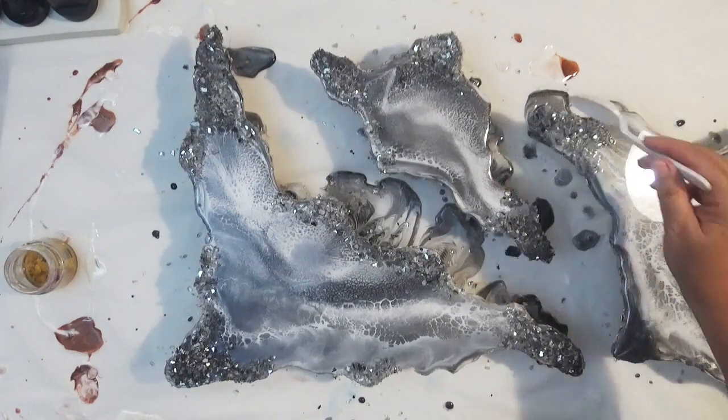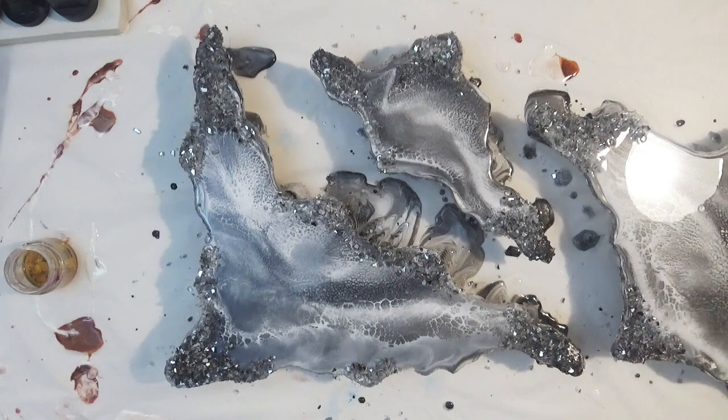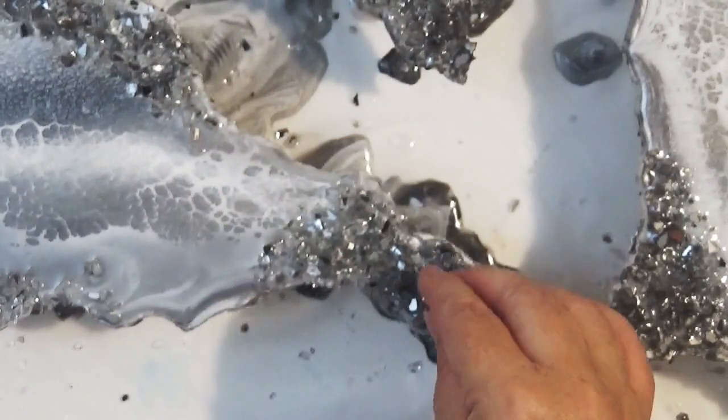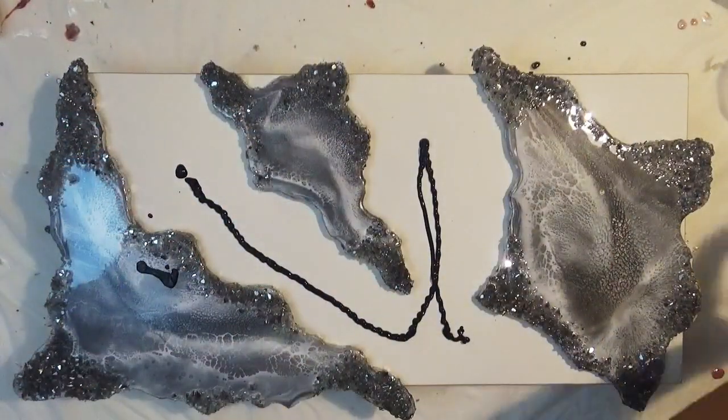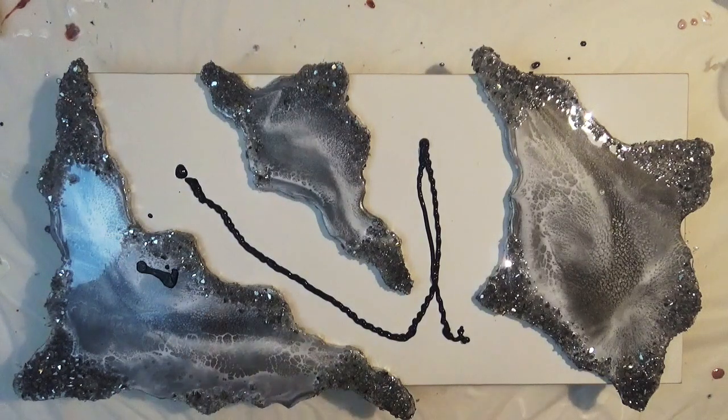For these I'm also adding some crushed glass to the outer edges just to give it a little bit of texture and dimension. Those have been left to secure and it's now the next day and we're now working on the next part of this project.